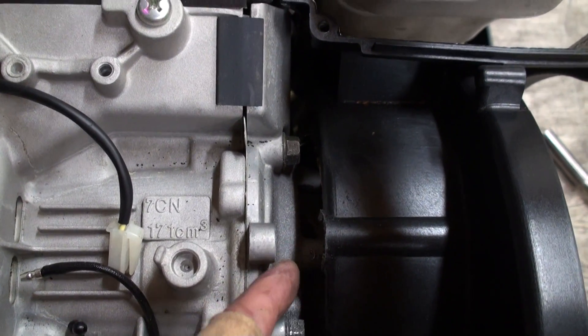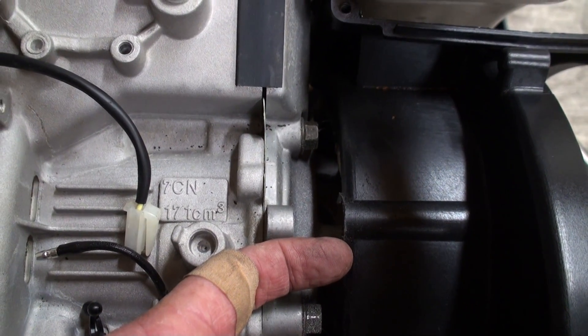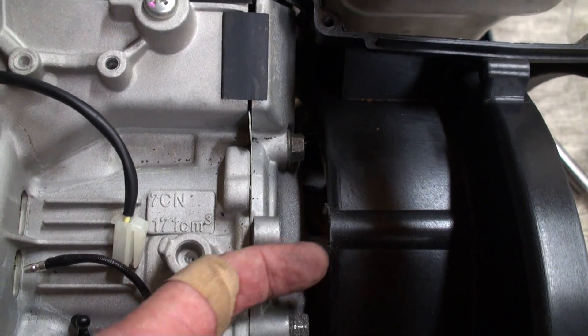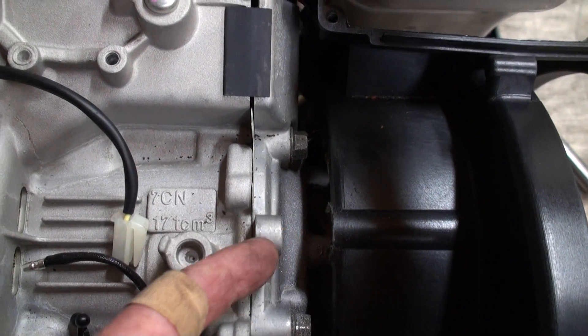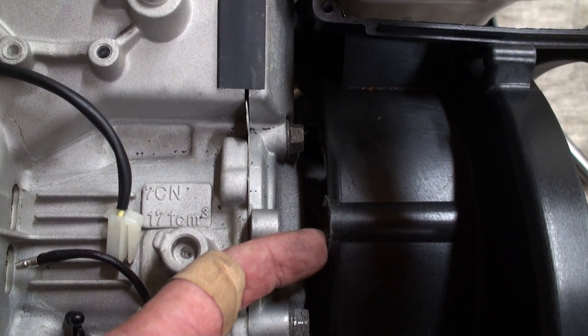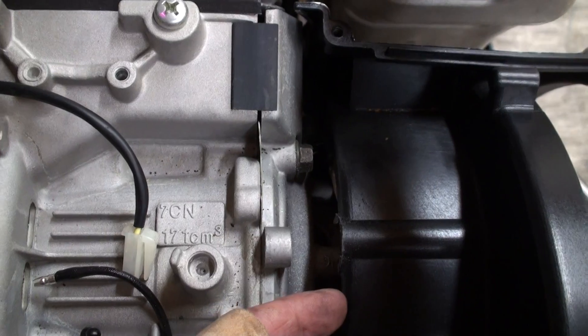Right here there was a screw, and the screw backed out and hit the back of the rotor, which made the whole thing stop. It kind of jammed in there on its last couple of threads and made the thing stop, so I don't know if it actually did any damage.